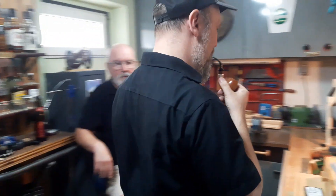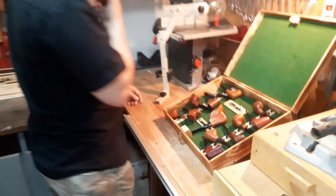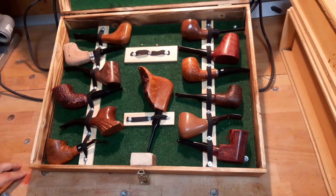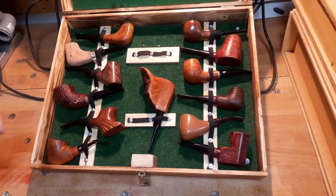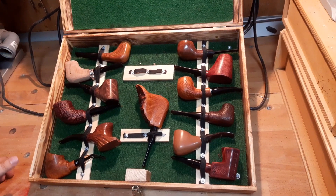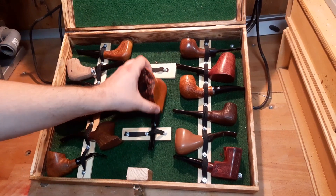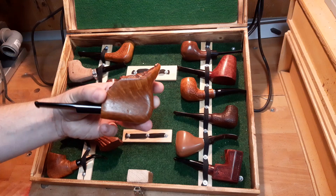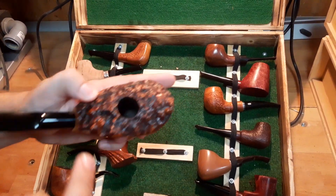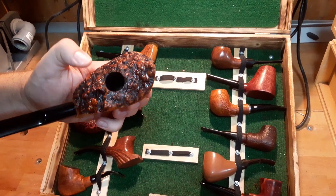If you would please follow me. So take a look at this one. The case was also built by himself and it inspired me to do the green table videos. Take a look at this beauty — a perfect fan shape, straight grain, with the box still intact, contrast stained.